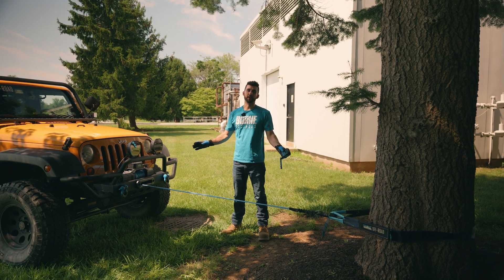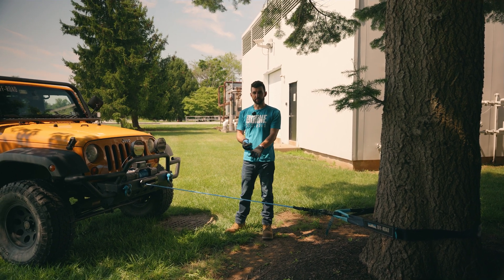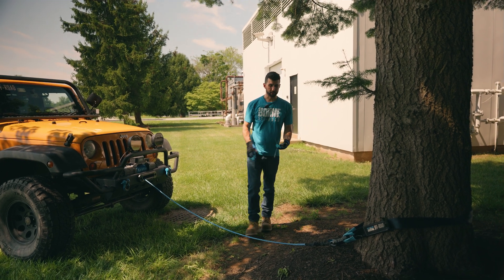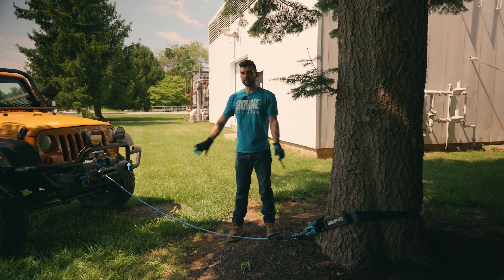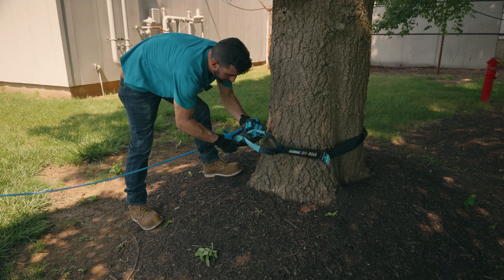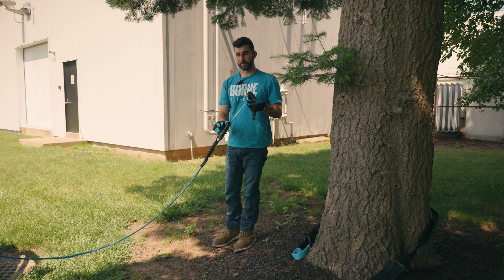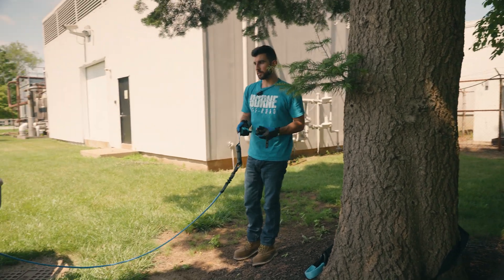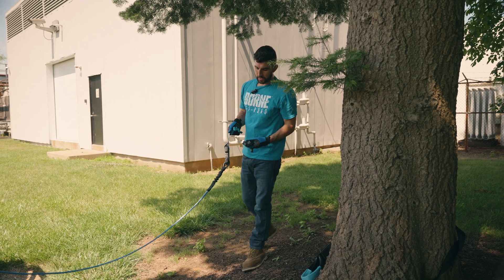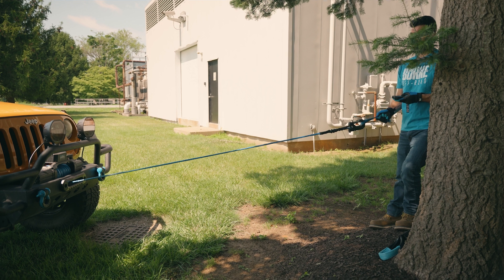When you get to a point where you only have a few feet of rope left, use your remote to let a little bit out so you have enough slack to unhook it from the tree saver. Then hold on to the strap on your hook to keep your hands from getting between the fairlead and the hook, apply a little bit of tension, and reel it in the rest of the way.